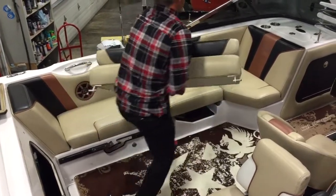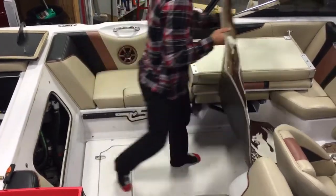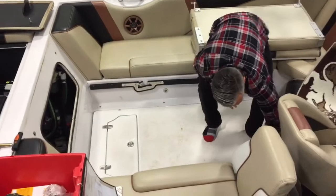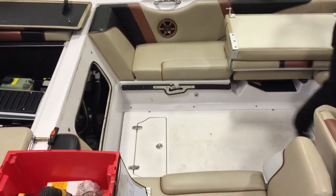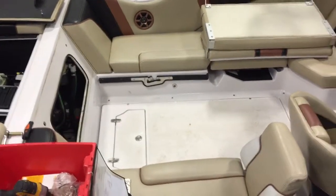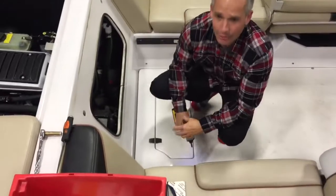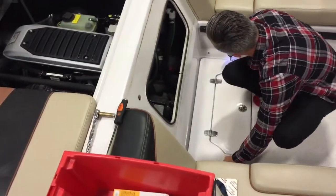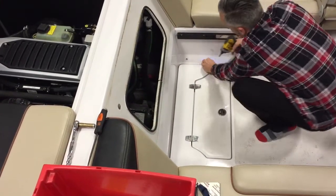Now we're going to do the inline fuel filter. We have to pull the floor up through this. This is specific to the years we were speaking of — 2007 to 2010. In 2011 they got a bigger canister mounted here, and in later years they moved it to the back of the boat. Once you know where it is you can sometimes access the fuel filter without pulling the floor, but for video purposes we'll do it this way.